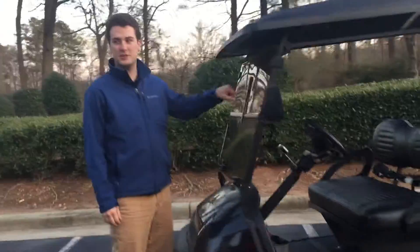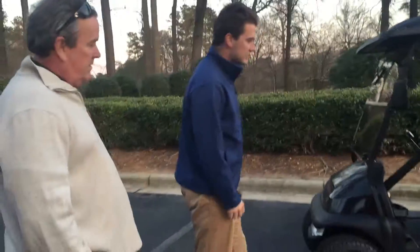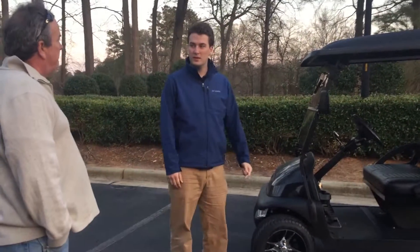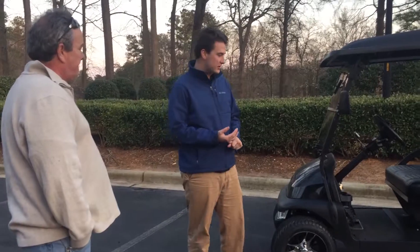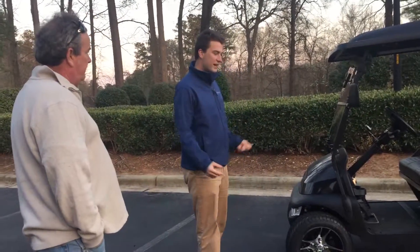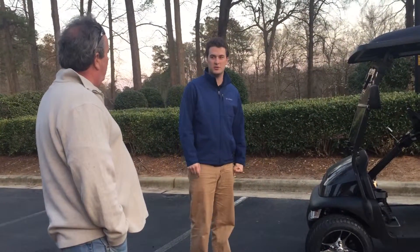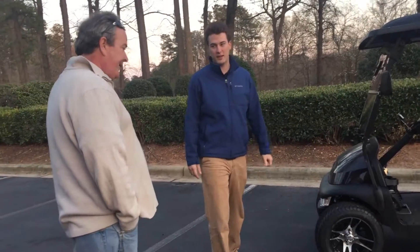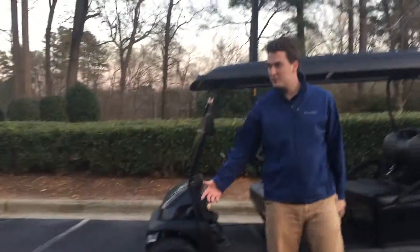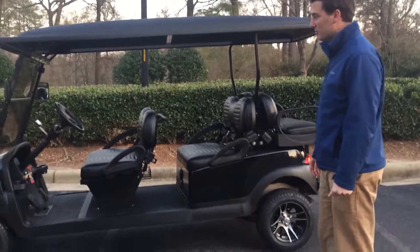It's a manual windshield wiper, so you turn it from the inside. And some benefits of a street legal golf cart versus a normal car or regular golf cart: you can drive it on the street, you don't have to go to the gas station — it's electric, so you just plug it in with a regular household plug. It costs pennies per mile, only about $2 or $3 a month to charge versus $2 or $3 a gallon for gas. And if you're eco-friendly, there are no emissions, so it helps your carbon footprint.